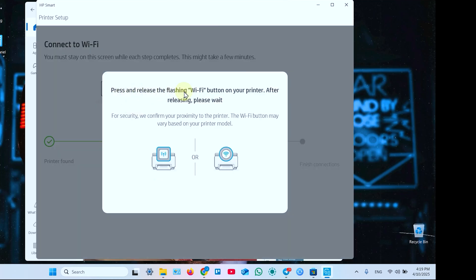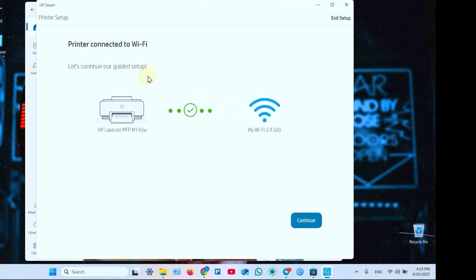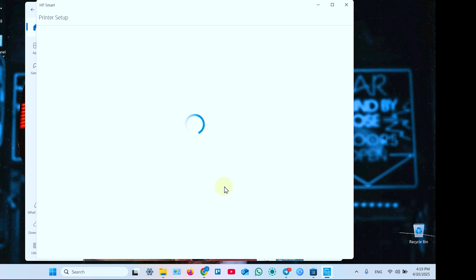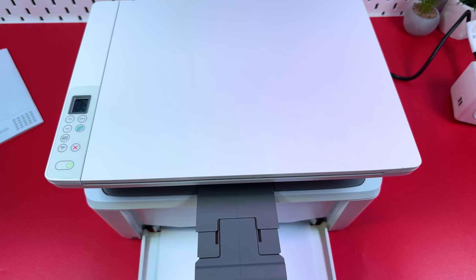Now you need to press the Wi-Fi button on your printer. Press it once and wait for the installation to finish. The printer is now connected to Wi-Fi. Click Continue. It takes you to the home page of the HP Smart application and now you can start using it.